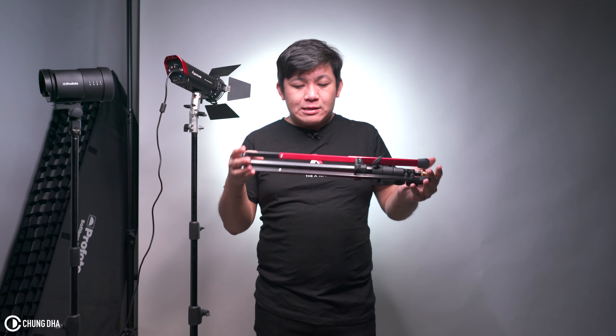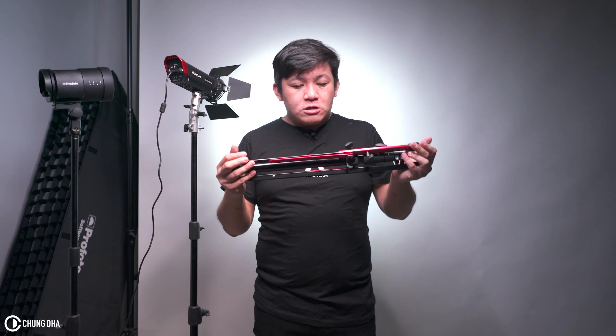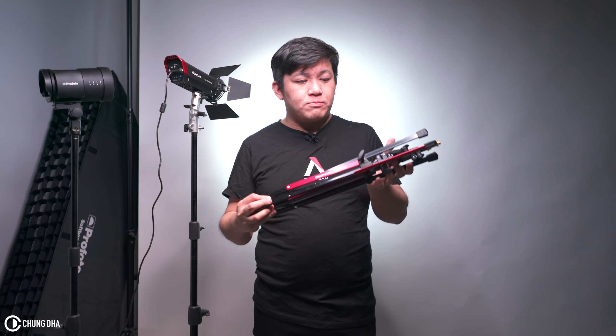There's also a smaller version of this, the 5001B — that's the Nano Stand. It reaches 190 centimeters and is slightly more affordable, but the compact folded size is about the same. However, the 5001B misses the feature of making this into a pole, plus the extra extended feet.